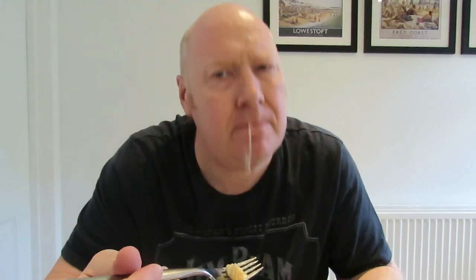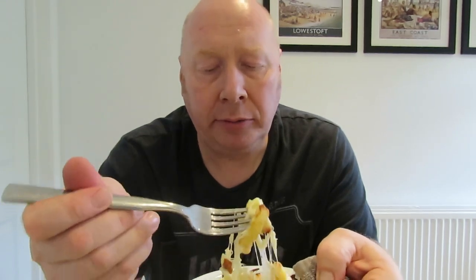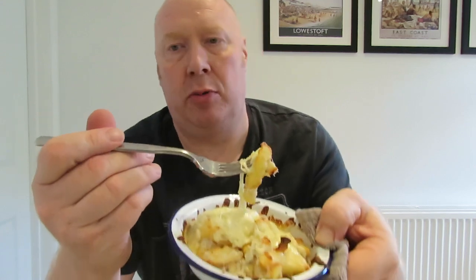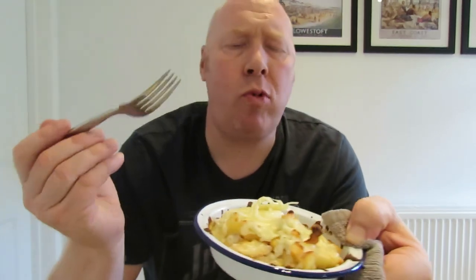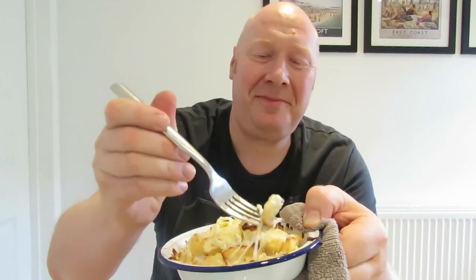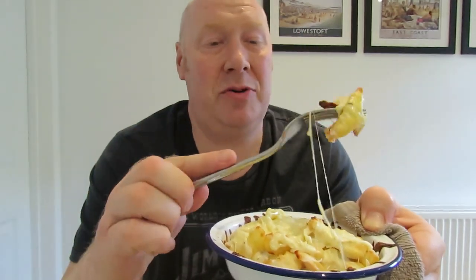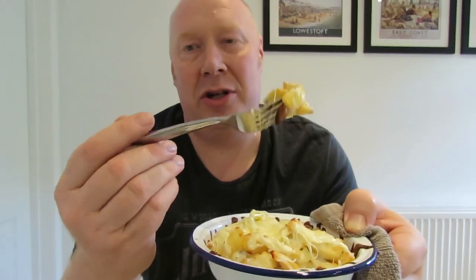Mmm. Look at that. I've been attacked by cheese. That is absolutely stunning. Mmm. Perhaps I should have left it in a bit longer to make the cheese melt and brown up a bit more. But it is absolutely so tasty. It's an absolute dream. Dainty, you're a little darling. You're an absolute gem for passing this on. I like to invent things and explore what we can do in the kitchen.